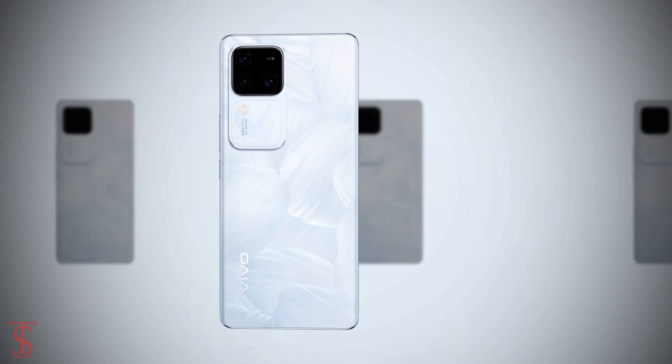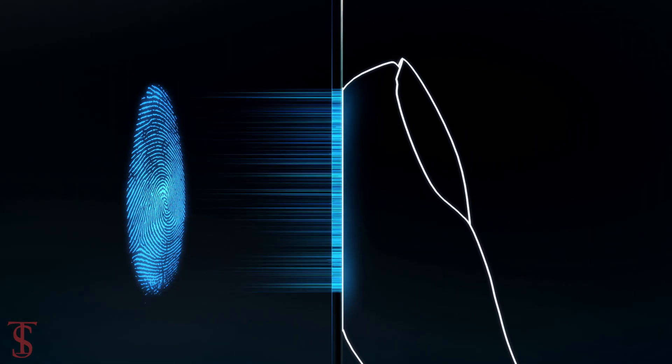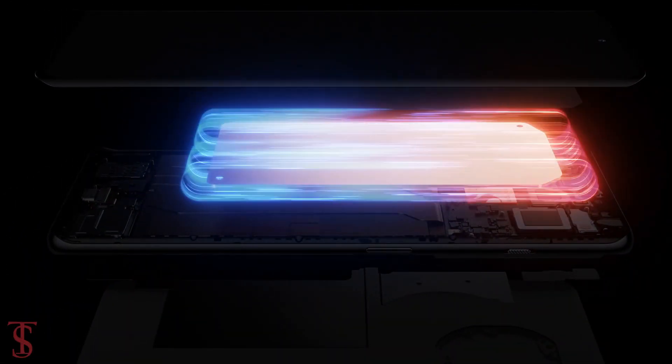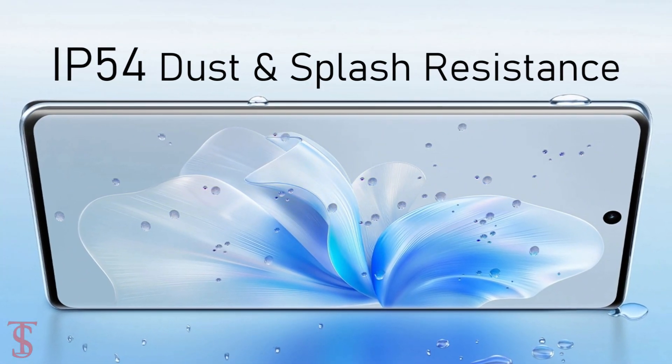Additionally, the smartphone features an in-display fingerprint sensor for authentication. It also comes with a large VC heat dissipation system to keep the device cool in extreme conditions, and it is IP54 certified for dust and splash resistance.